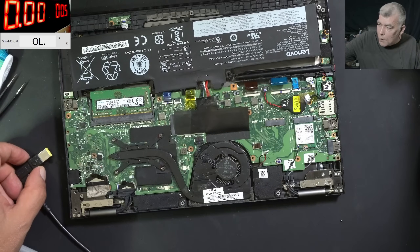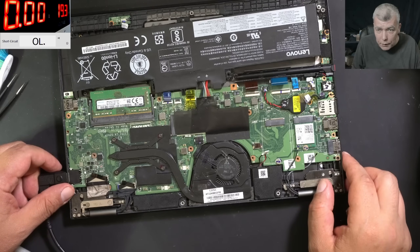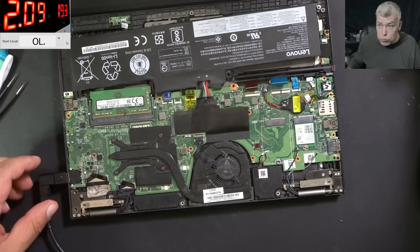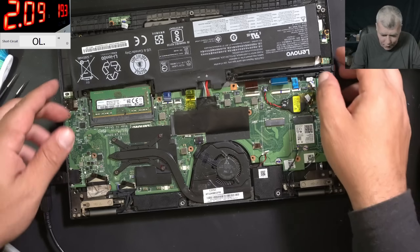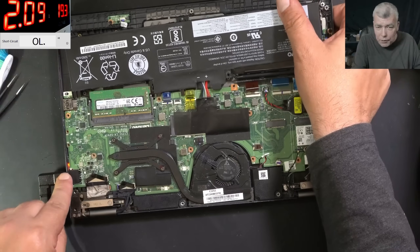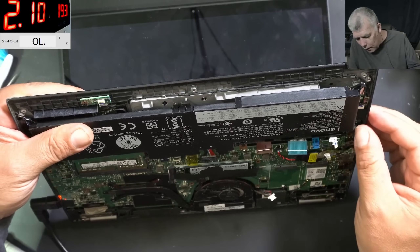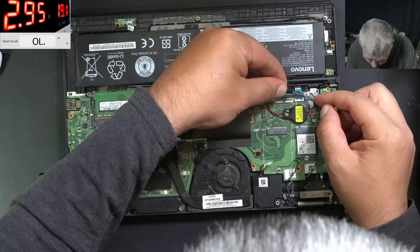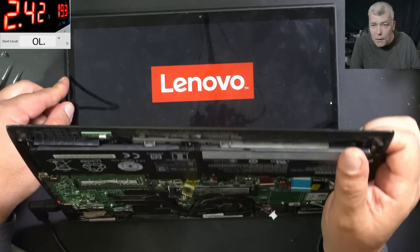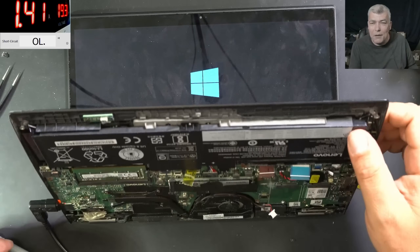Plug in the charger, switching to 19 volts — 19 volts. Plug the charger and it's taking no current... Two amps — it's charging fine. Look, check that: two amps. And I can press the power button — we have the charging light, everything is working fine. It's doing nothing because I probably haven't connected the cable. Perfect — and now we have a picture! It's loading Windows — I can't believe it's working.